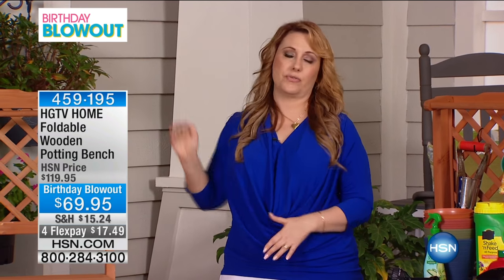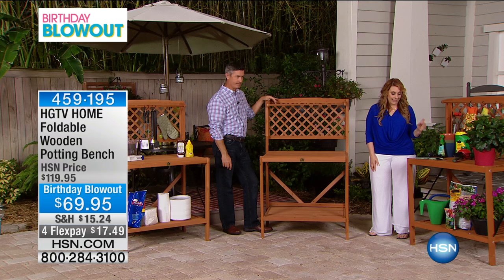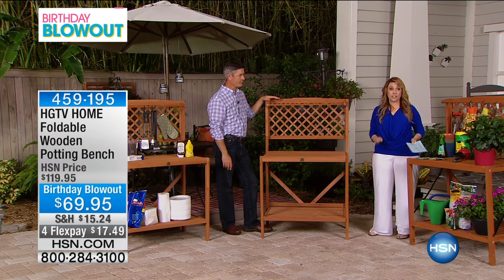So if you happen to be watching right now, if you happen to have the TV on, you can use this indoors, you can use this outdoors. It's decorative for a patio or you can have it wherever you want. A gorgeous piece of furniture at a birthday blowout price, and it is for today for Flexbay as well.